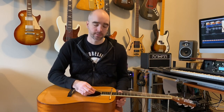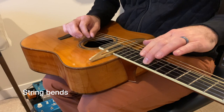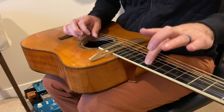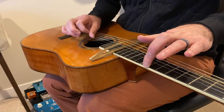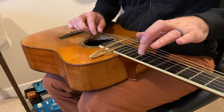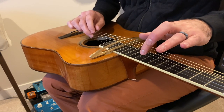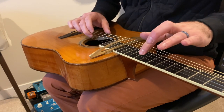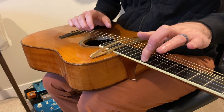The first couple of techniques I want to show are pretty obvious and typical ways of playing with the Passerelle bridge. The first is going to be string bends, where you pick on one side of the bridge and then bend the string on the other side of the bridge.